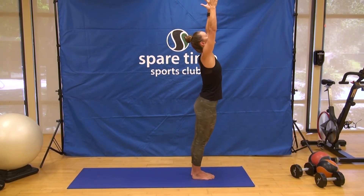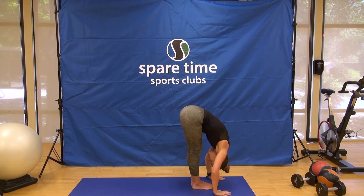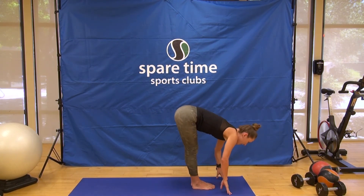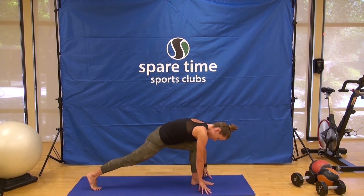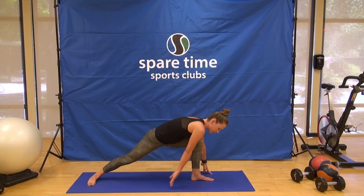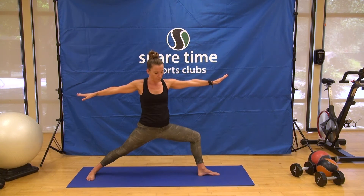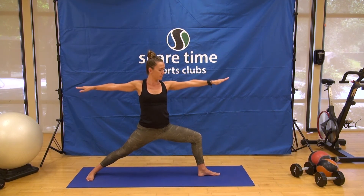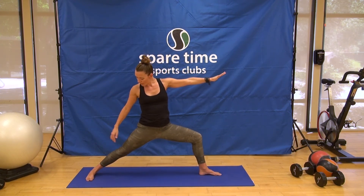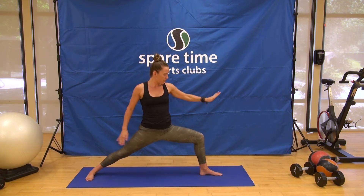Adding on. Inhale, arms up, exhale, forward folding. Inhale, take a halfway lift, exhale, step your right foot back — we're going to come into Warrior II. Press the heel down, lead with your right arm and come all the way up. Very similar to Warrior I, but now our hips and heart are opening in the same direction. Shoulders stacked over the pelvis. Press to the outer edge of the back foot and feel that whole back thigh ignite as you draw the front shin forward.